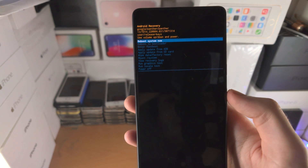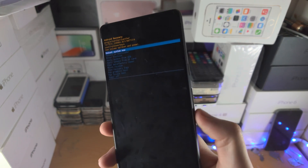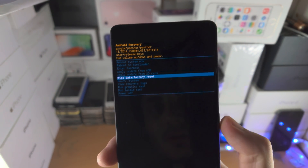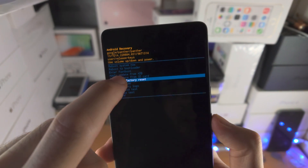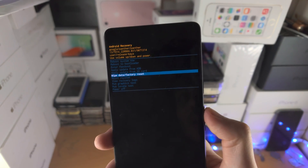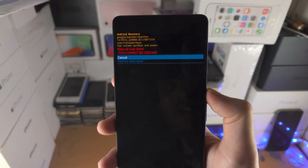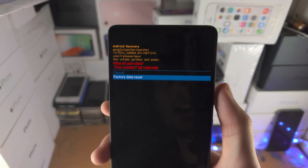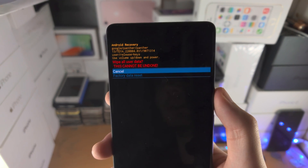From here we need to factory reset the device. Do this by clicking and releasing the volume down key until you see Wipe Data / Factory Reset. Keep in mind you can't use the touchscreen here. To select this option, click and release the power button, then click the volume down key one more time, and then click the power button — that will factory reset your Google Pixel 7.